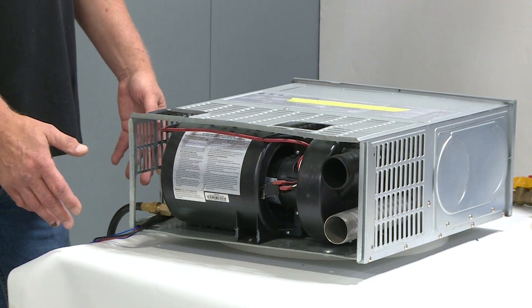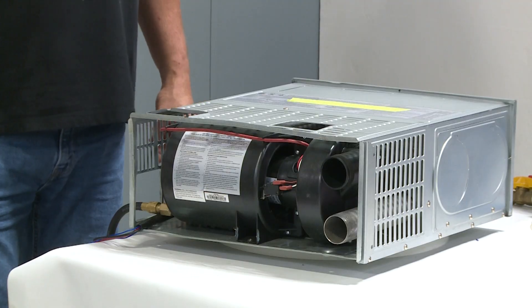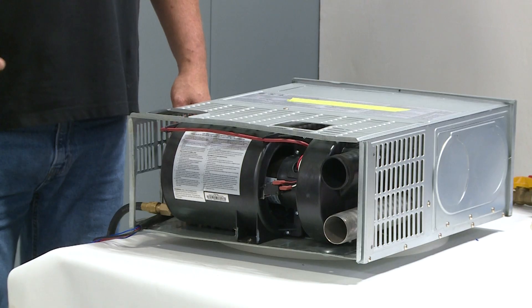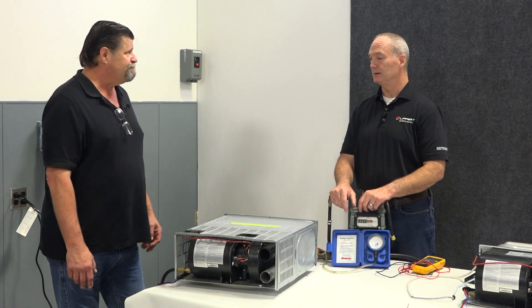If everything's good — power down to the furnace — you also want to make sure you have good voltage. A lot of people dry camping think you can power up a battery in about two hours of running the generator. Once this thing gets below nine and a half volts, it's not going to do anything — it locks out.